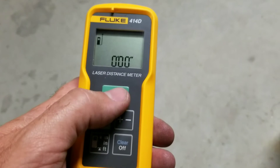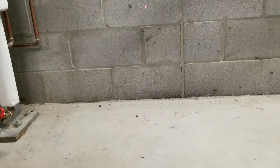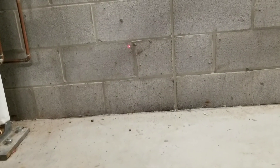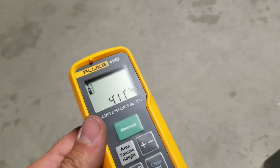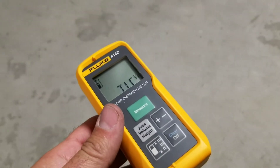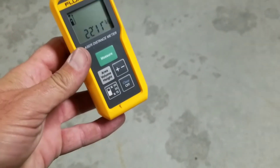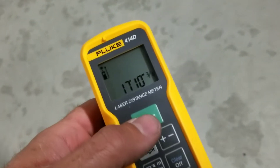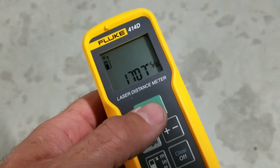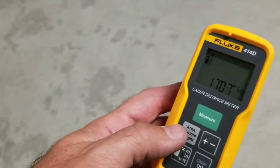If I hold the measure button for two seconds, the laser becomes active and you can see it against the wall. Now we can actually move the distance meter, and whatever that laser comes into contact with, it will give us the measurement. To lock that in, all we do is push the measure button again and we've locked in the reading.